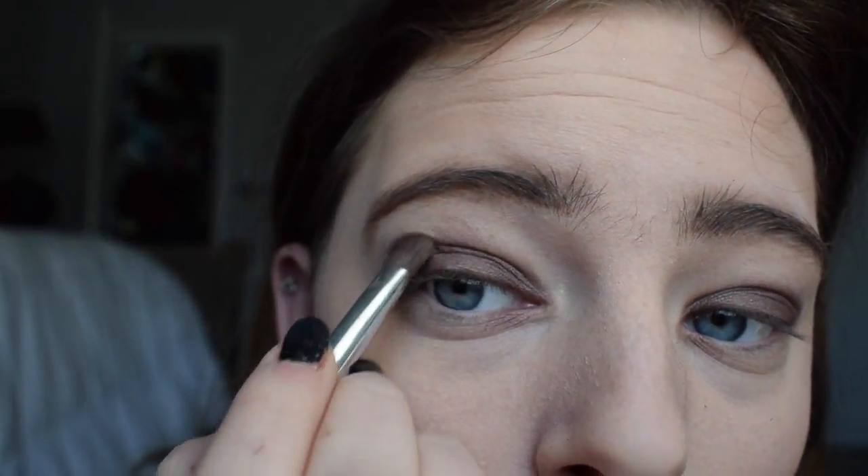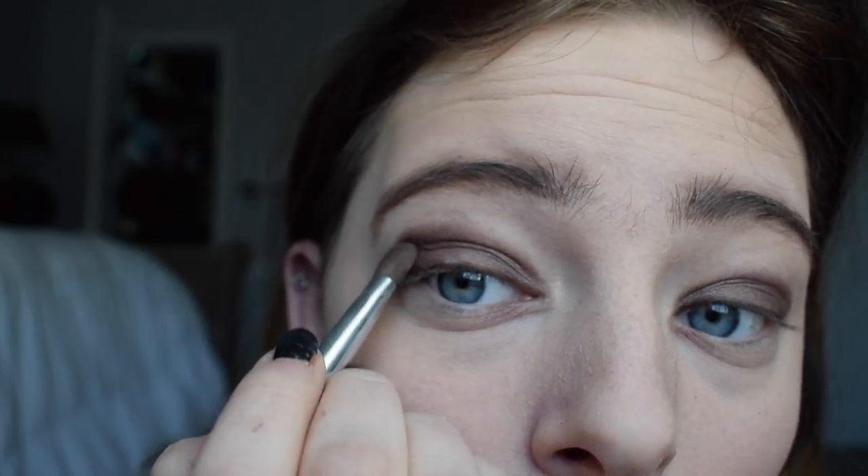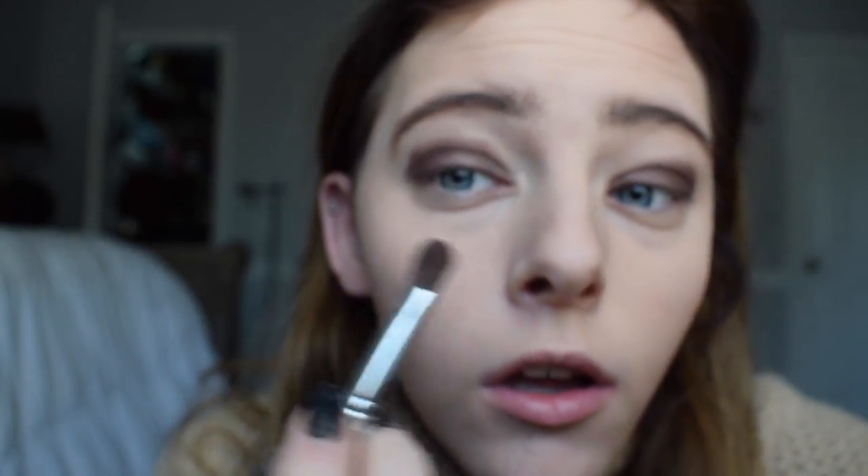Now I'm going to be taking one of the Elf eyeshadow palettes — I don't know exactly which palette this is, but I use the brown to put in my creases. I'm also going to take some of that same brown and put it right underneath my eyes a little bit, just to give it that nice natural smoky look.